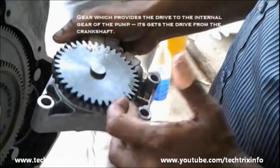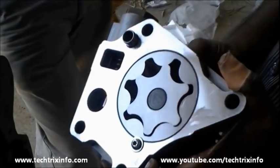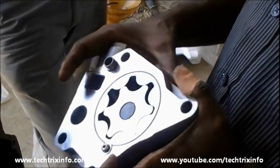That's the gear which actually takes the drive from the crankshaft and provides it to the internal or driving gear.